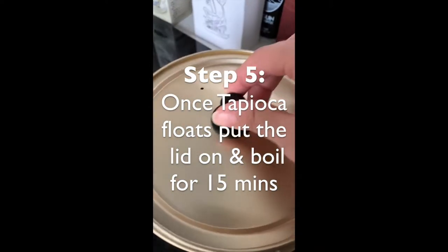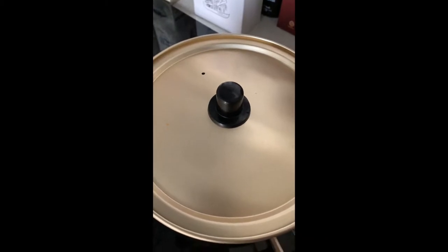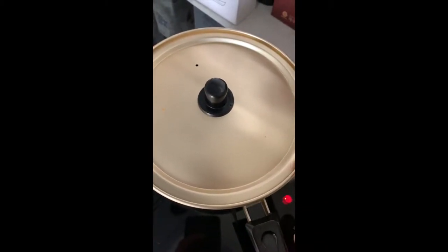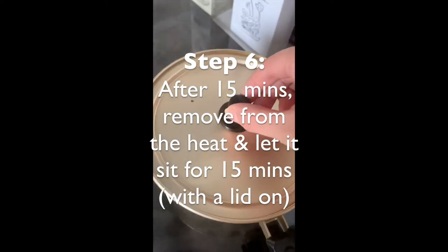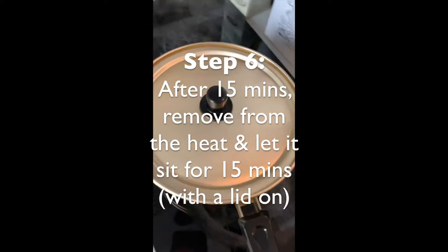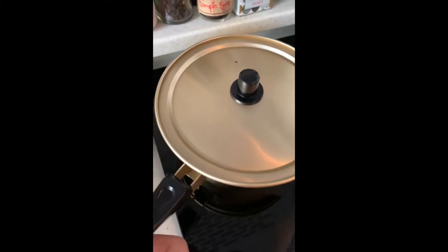Once it floats, you have to cover it and cook it on high heat for about 15 minutes, stirring occasionally. When it's done, take it off the heat and let it sit for about 15 minutes.